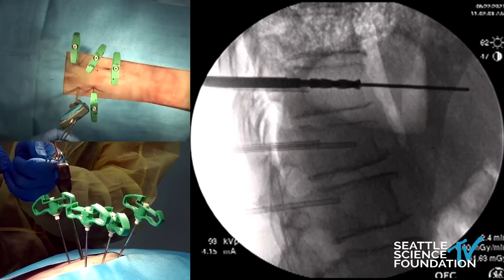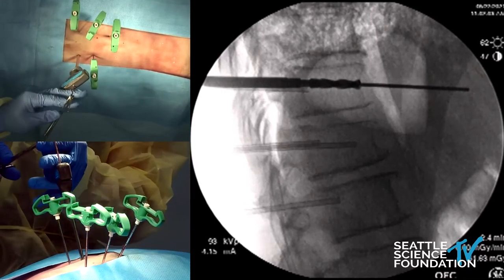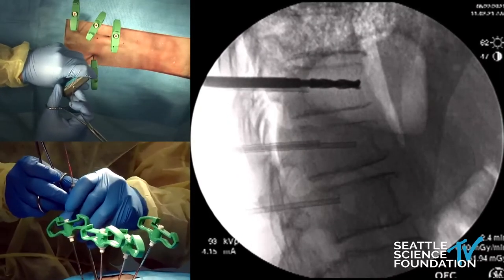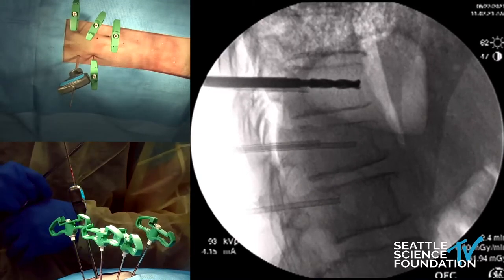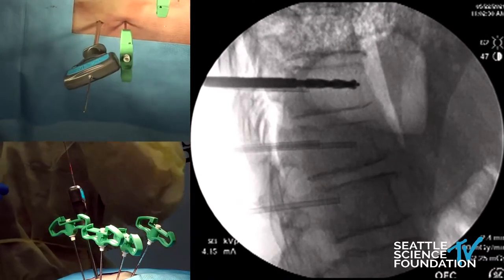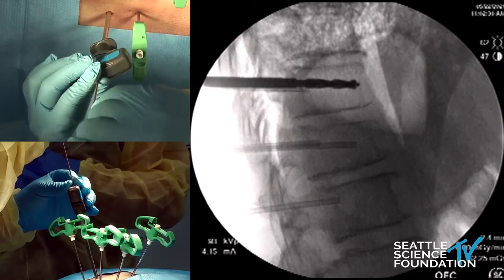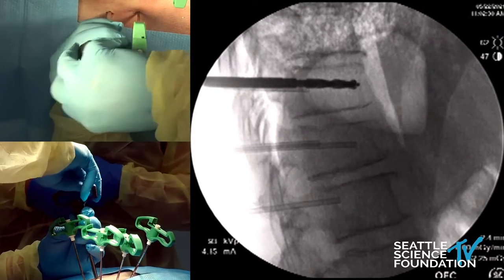We will not be putting any cement on this level. This is a reamer. We'll put some cement in here just to show you what not to do as well. We do want to back that up quite a bit to where we want the spine jack to actually go. Go ahead and remove the wire, and you'll want to remove that inner cannula as well. This is the reamer that's coming out.